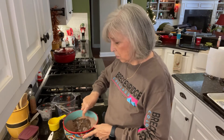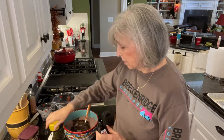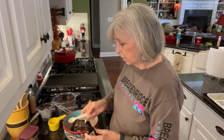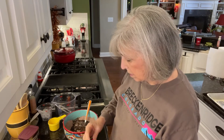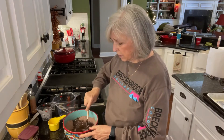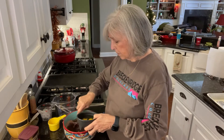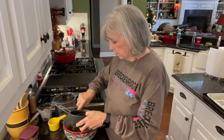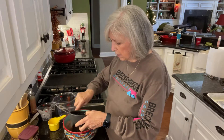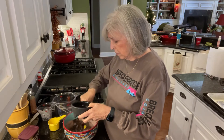And then one teaspoon of vanilla. I think that butter was cooled off enough that I can go ahead now and stir in the three eggs. There are three eggs that go in here. If the butter was too hot, it might cook the eggs and we don't want that to happen. So, stirring these in one at a time.